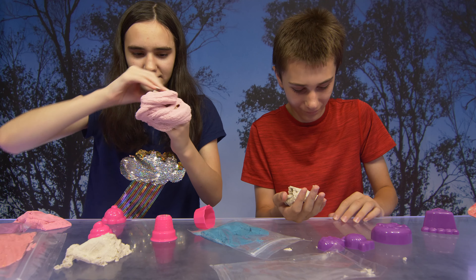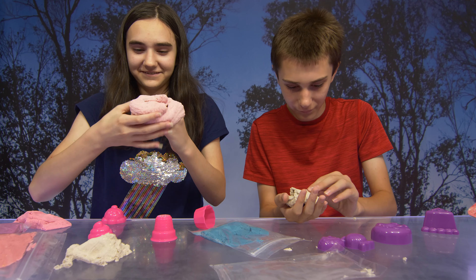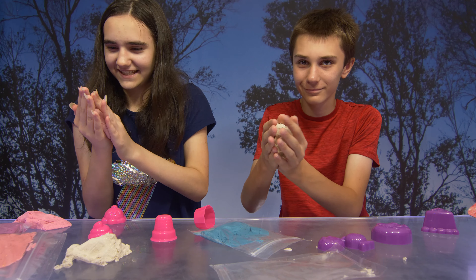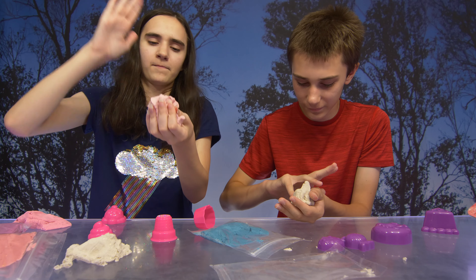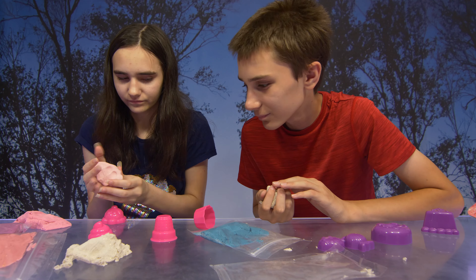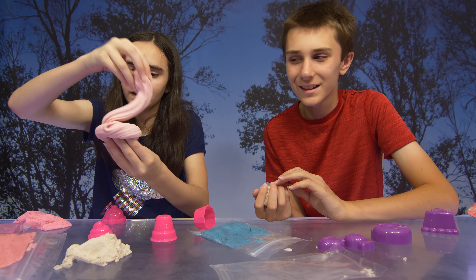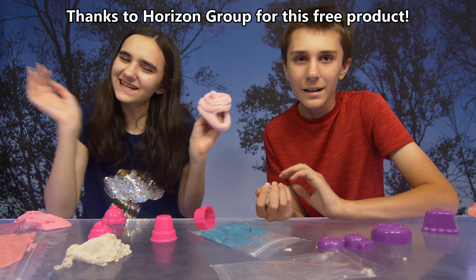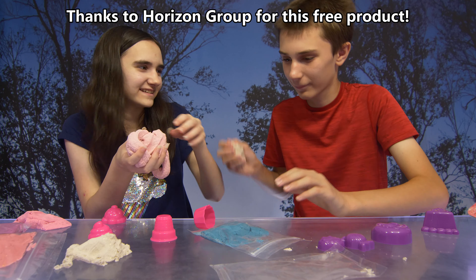So guys, what do you think of this set? It's sweet. Pretty cool. We made and destroyed some sweet treats, that's for sure. Thank you again to Horizon Group for sending us this free product. Bye!